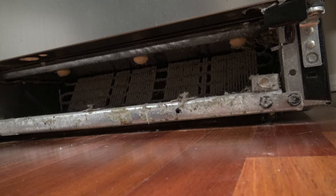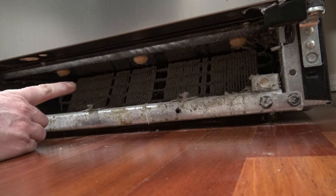Now that we've cleaned underneath the refrigerator and on the lower rear of the refrigerator, we're going to clean the front side of this coil.